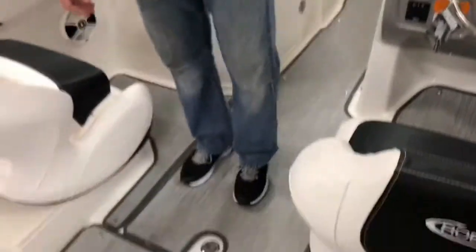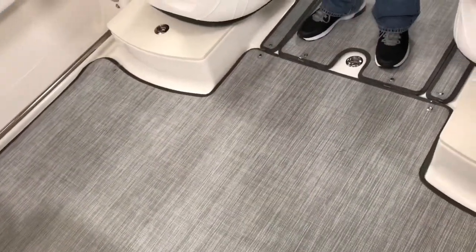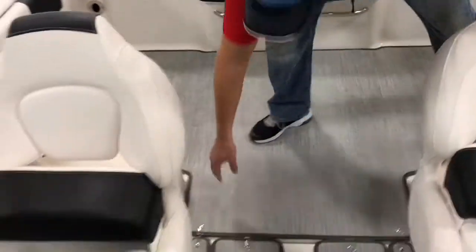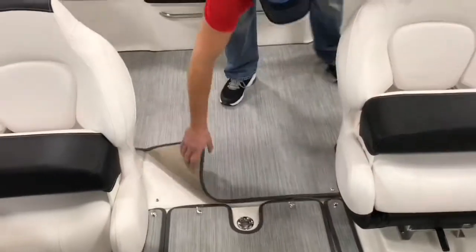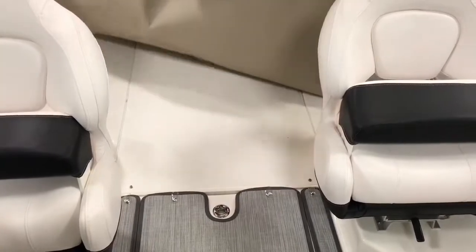There's a beach weave snap-in liner — it's not really a carpet, but it allows it to be comfortable on your feet. If you want, you can snap all of it out when you're fishing. Underneath is a diamond non-skid surface, which makes everything flow out very easily.